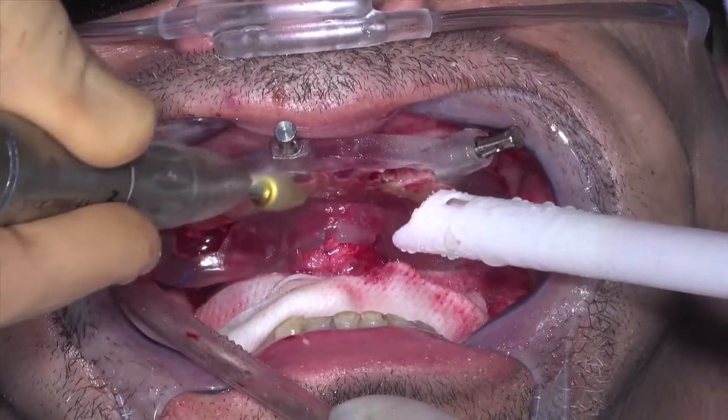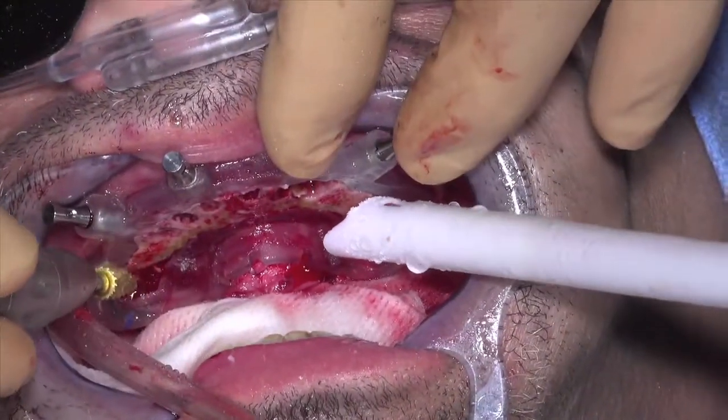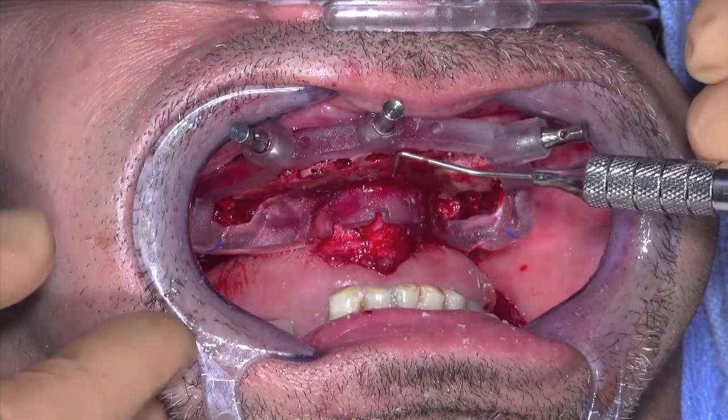The end goal is to have the entire alveolar ridge flat and flush to the bone foundation guide. Too much bone reduction would leave the implants above the crest of the alveolar ridge. Check the reduction with a metal periodontal probe.